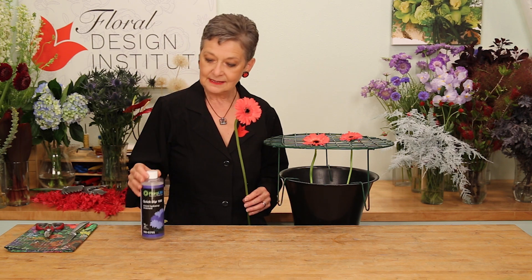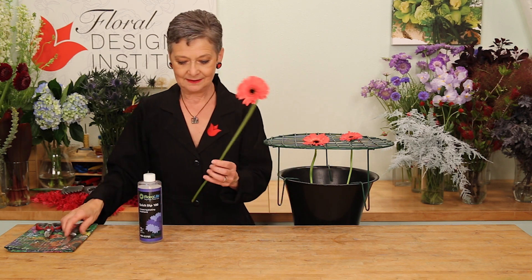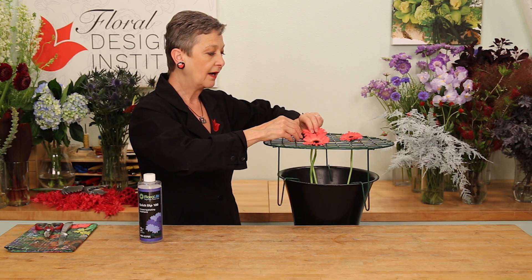One thing you can do is dip it in quick dip, and that will help it drink better. Another step that's absolutely fabulous: give it a cut, hang it in a wrap, and the trick is that the stem cannot hit the bottom.